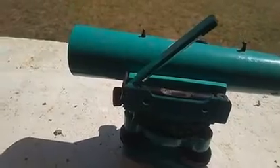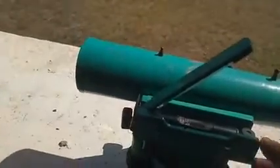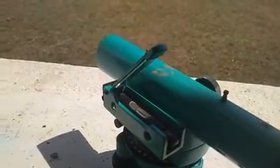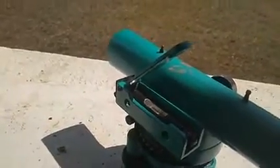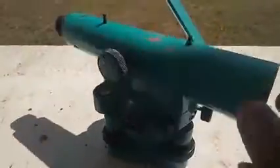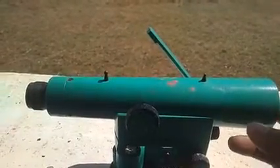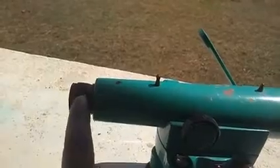The dumpy level consists of a telescope — the tube you are seeing. This telescope is secured by two collars: one fixed and one adjustable. It is carried on a vertical spindle so you can rotate it in either clockwise or anti-clockwise direction. One end of the telescope is smaller — that is the eyepiece — and the bigger end facing the object is the objective end.